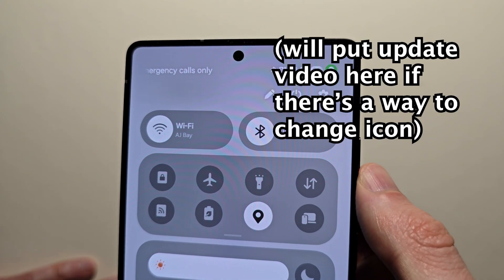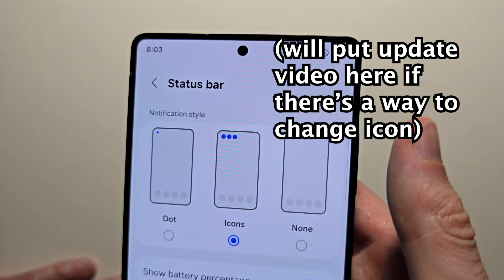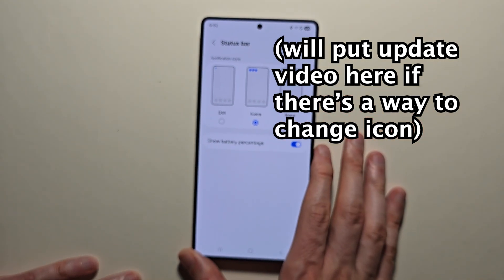Just one more thing — if Samsung updates this in the future to give more options, I'll put a video right there. Thanks for watching guys, hope this helped out.